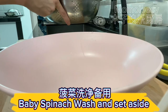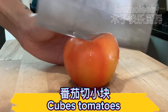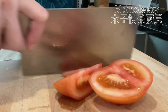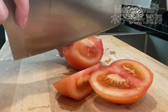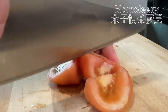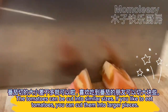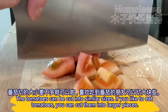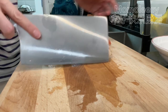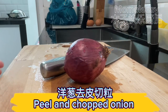Wash the baby spinach and set aside. Cube the tomatoes — they can be cut into similar sizes, or if you like tomatoes you can cut them into larger pieces. Peel and chop the onion.